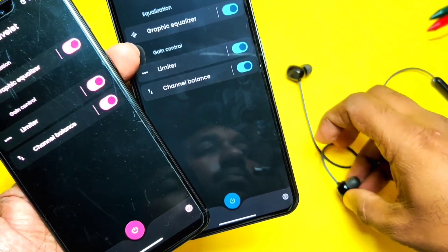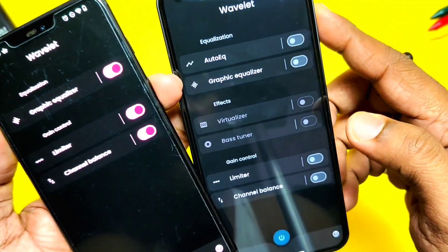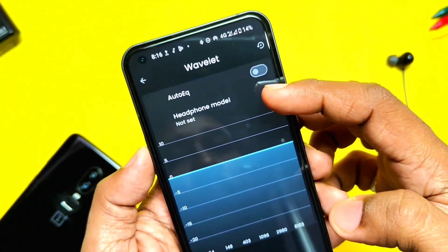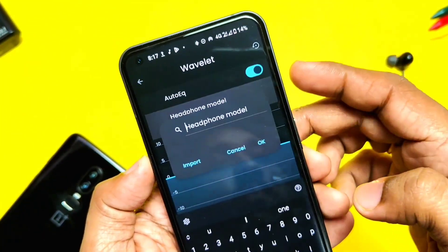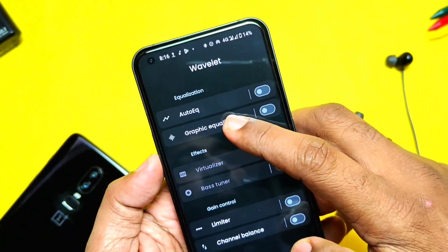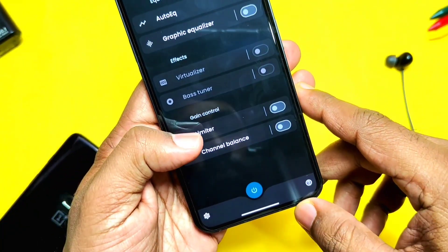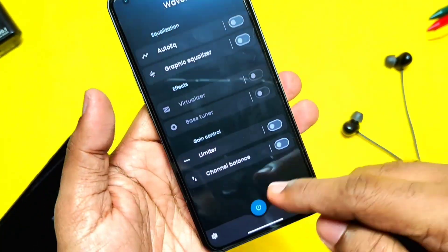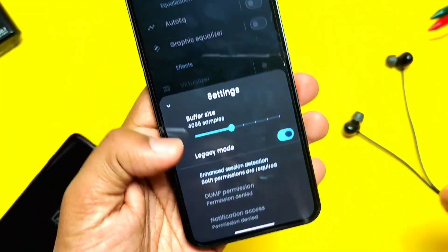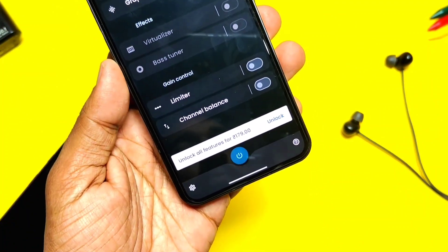If you connect wired or Bluetooth earphones, you get a separate new setting for it. Here you get all the same options as the speaker tuning, plus one extra — the auto equalizer, which has some audio device model-specific presets. You can choose between them; if your device is not available in the list, then set other settings just like we set them for the speaker. I found this mod tuning is mostly effective for speaker audio — I didn't find much difference when I used such settings for my Oppo Enco M31 Bluetooth earphones.